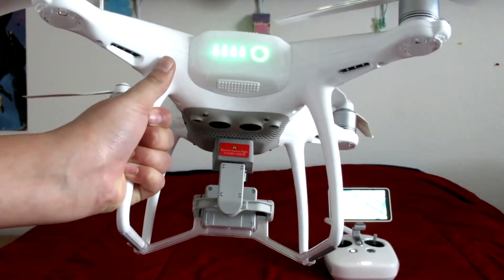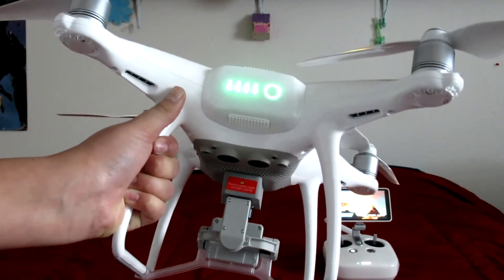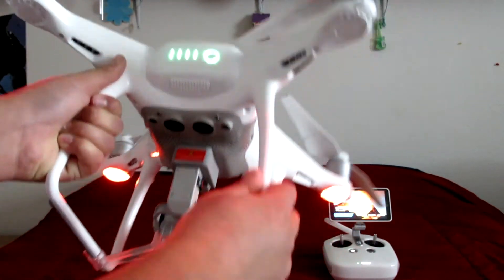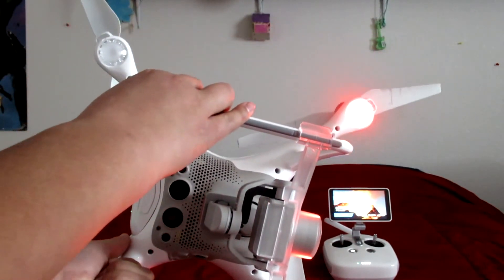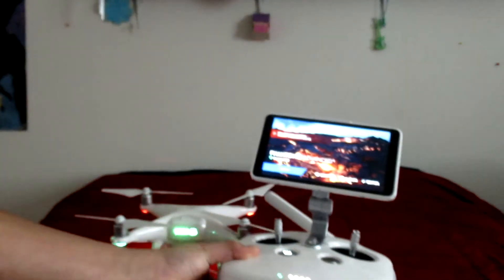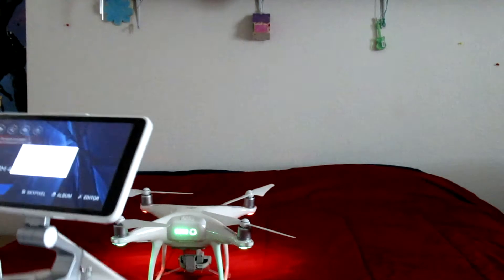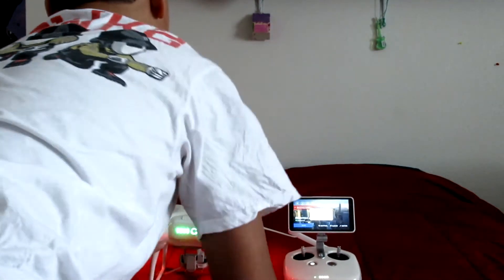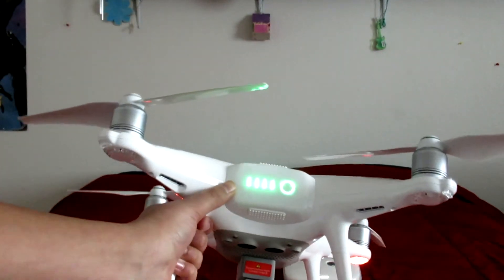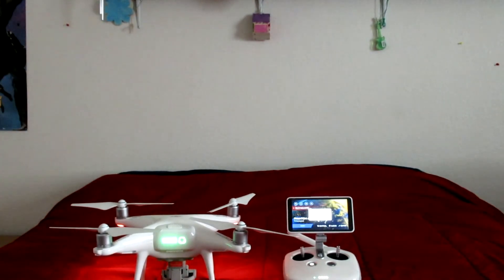You hear that sound and that means it's on — the lights turn on right there, and that's pretty much how you know that you turned it on. This is how the drone looks, so yeah, that's pretty much it guys, thank you so much for watching.